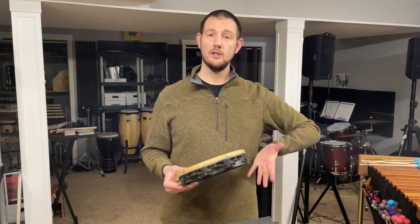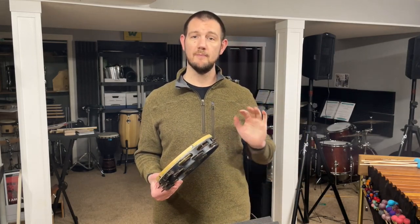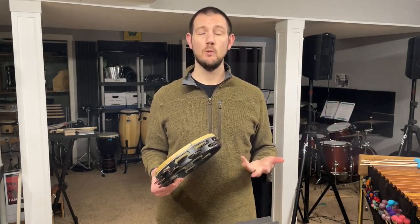That's about as fast as most people can get. So then the next thing we're going to do is just stretch the arm out a little bit, get loose, and then we're going to do it again.